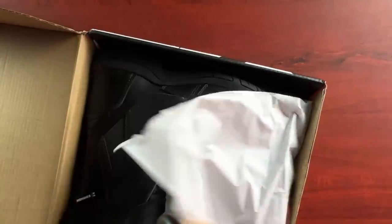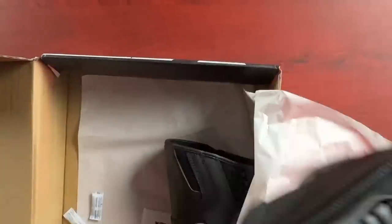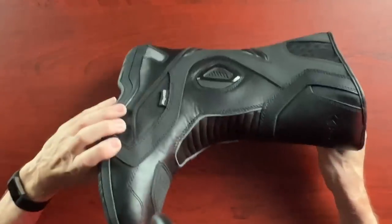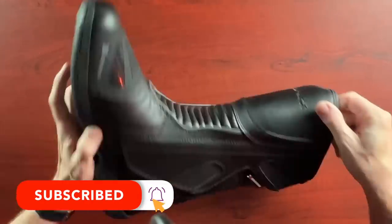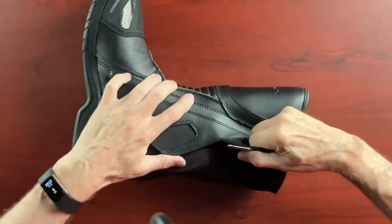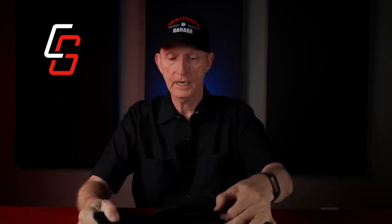Let's pull one of these out and take a look at it. It actually looks very similar to the Tourmaster Solution 2.0 - very, very similar. It has the same kind of velcro that opens up on the side, very tight I might add - obviously new. And it has a zipper, so the closure works identical to my Solution 2.0.